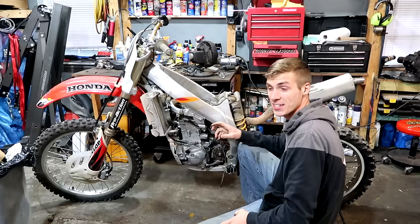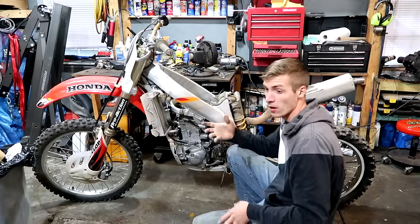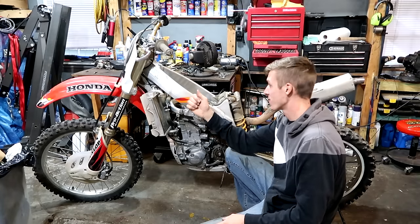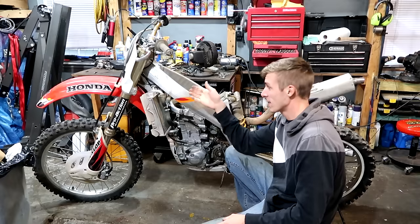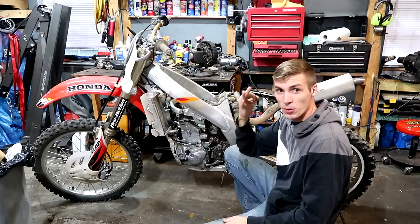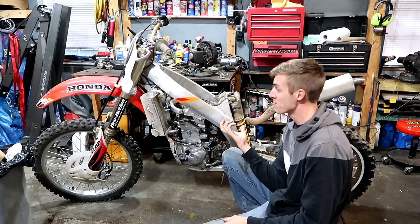Look at all this real estate — all this room for activities. I understand for the avid riders this is nothing, probably a walk in the park and fun for you. And it is for me. But people who don't do this regularly are probably saying, 'What the hell, man? That's a lot of time just to take off a carburetor.' Like on a lawnmower or a weed whacker, it takes three bolts. I've basically torn the whole bike down at least 50% of the way.